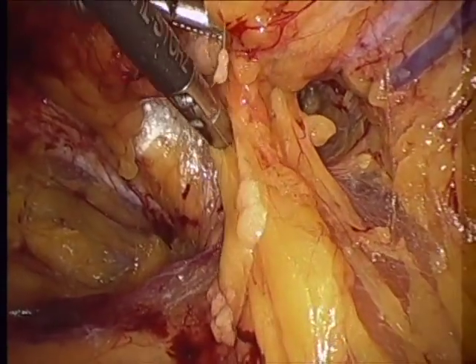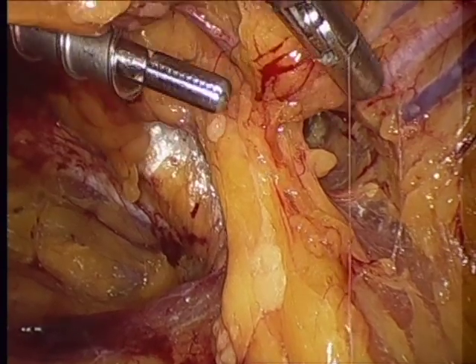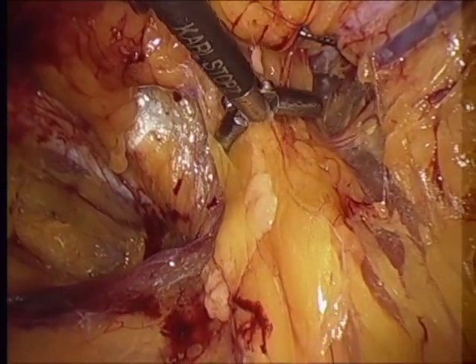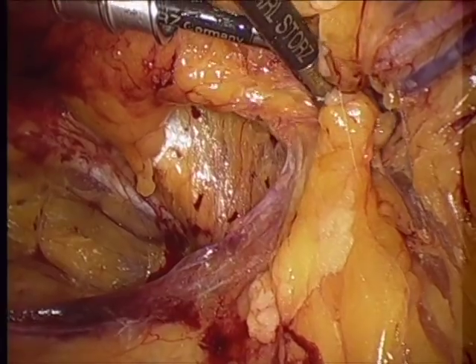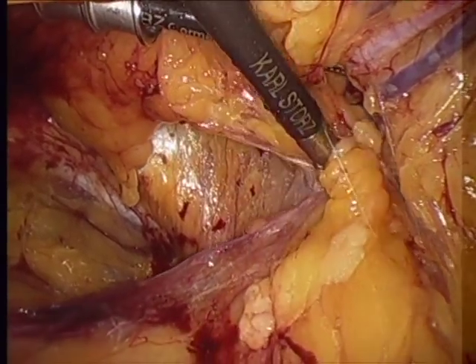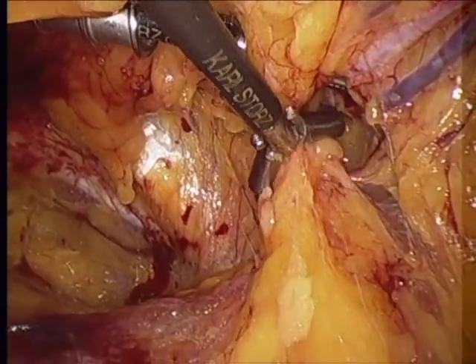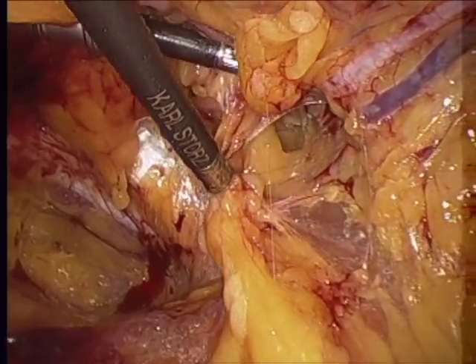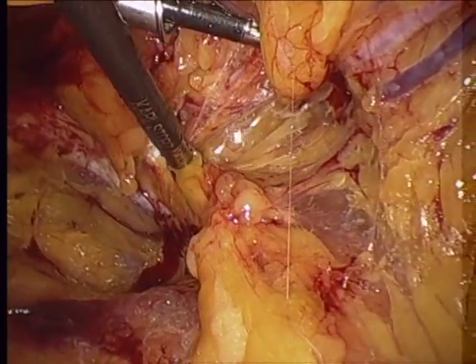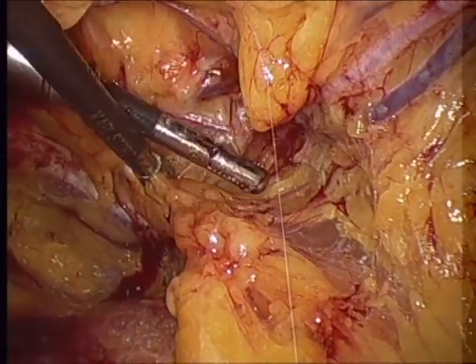It's worth noting that these graspers are being used as blunt dissectors. One grasper is used to retract usually upward, and the other grasper pulls downward. We see here, incidentally, a direct hernia beginning to appear just medial to the epigastric vessels. For the first time, I'm actually using the grasper to grasp something — this is preperitoneal fat that is probably herniating into the direct space.